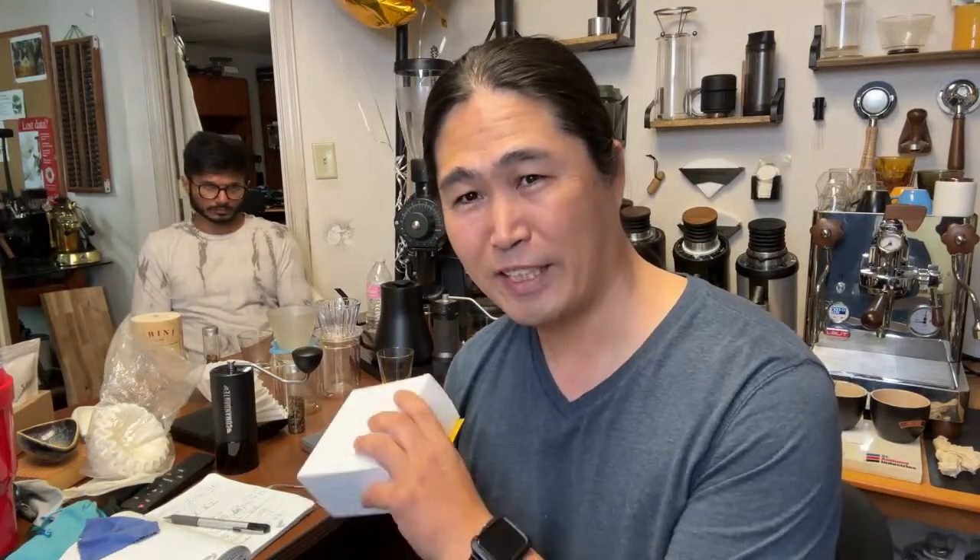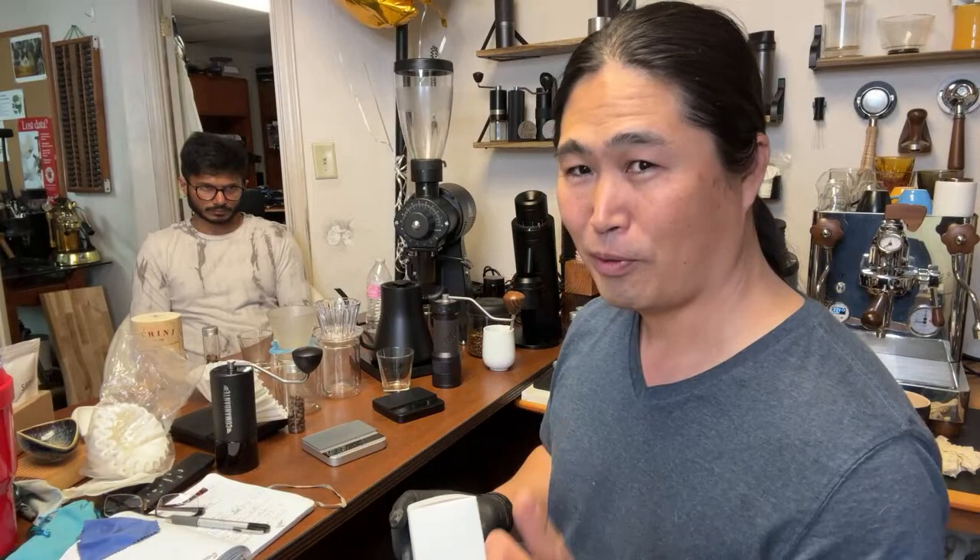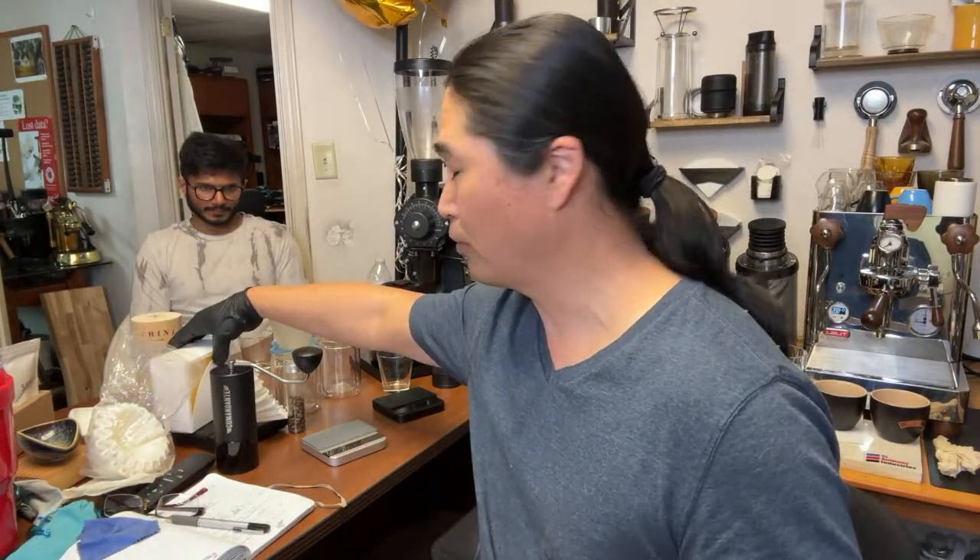We already did an initial session with Dip earlier this morning and got the grind size figured out. It's going to be around a three-minute brew time. I'm going to start with 50 grams of water to bloom, wait about 45 seconds, then add another 50. I'll wait till almost draw-down and add another 50, then the last pour will be 75. So the recipe is 50/50/50/75, a 1:15 ratio — 225 grams of water total.